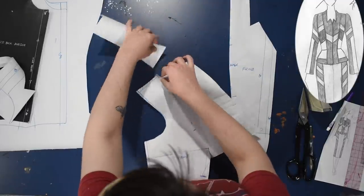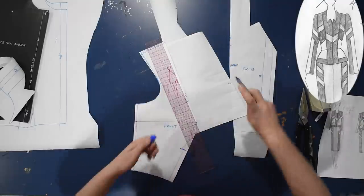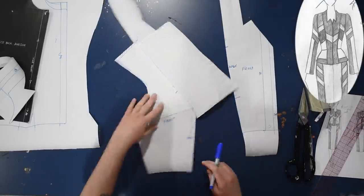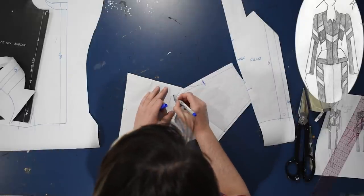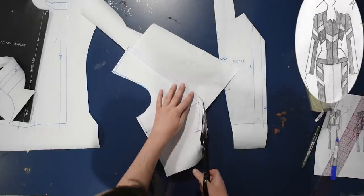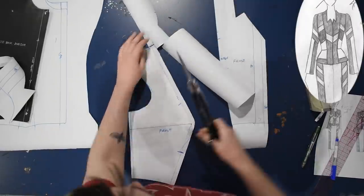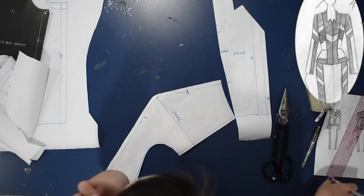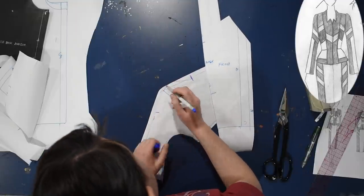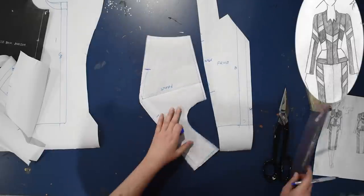I'm going to add seam allowance along the rest of this, because anywhere I cut my pattern apart and want to sew it back together, I'll need seam allowance — although we'll see that trip me up today. I'm adding seam allowance all along this piece and then slicing off some of it, because right now this would be a very pointy bust. I'm going to readjust this very pointy situation and cut off about an eighth of an inch from this pointy curve to smooth it off a little bit.